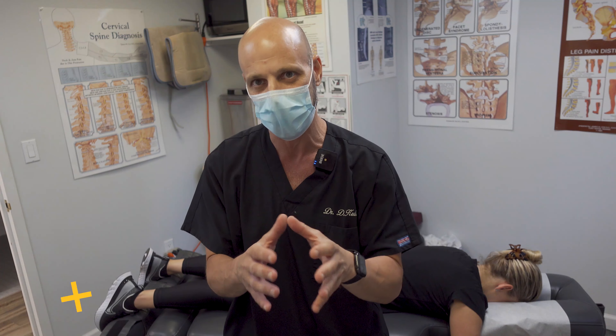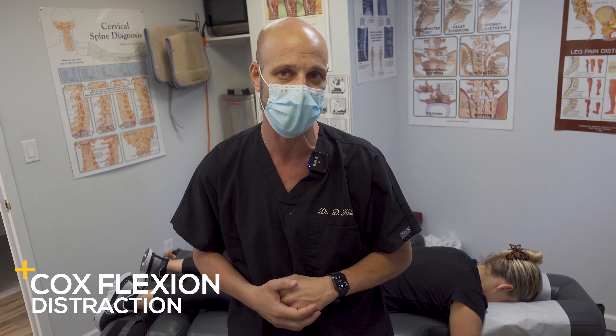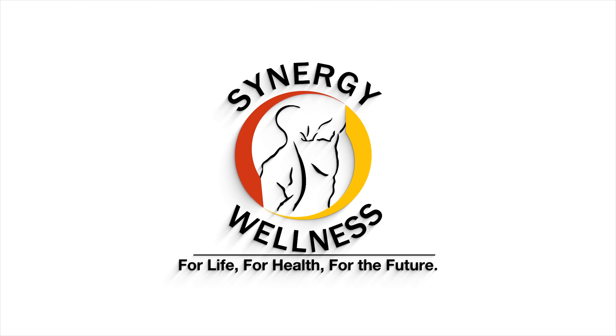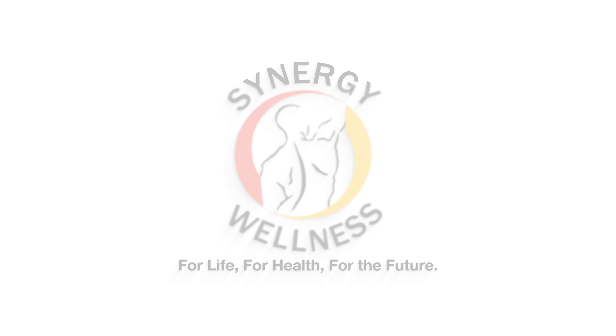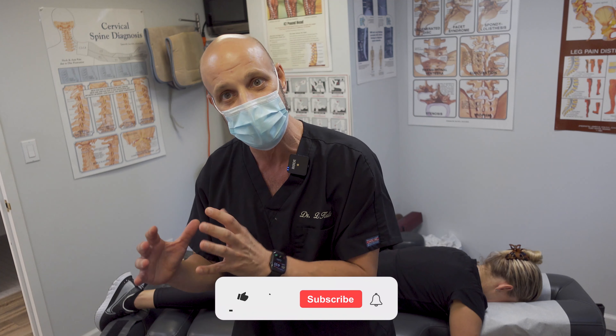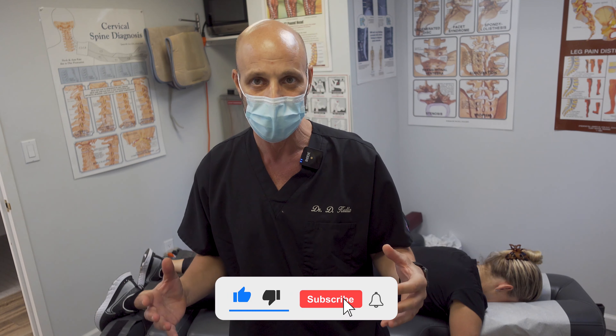Today we're going to show you how we do Cox flexion distraction and discuss what the technique is used for. Cox technique is part osteopathic and part chiropractic. Dr. Cox invented it — he's an osteopath — and his son is a chiropractor who evolved and vastly improved the technique. Dr. James Cox the chiropractor is now in his 80s and he is an incredible chiropractor.